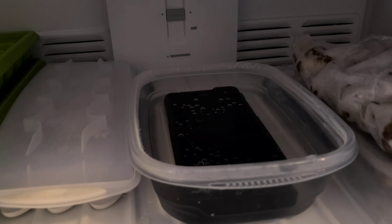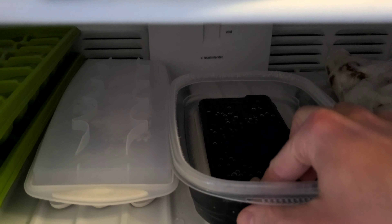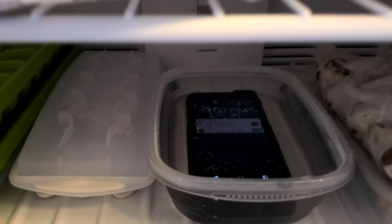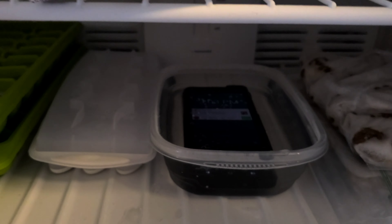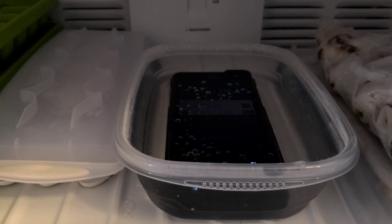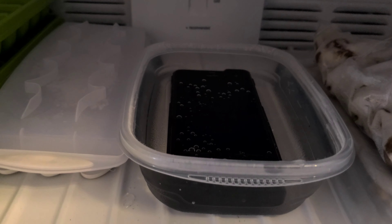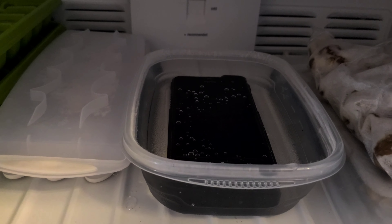It's now a little after three o'clock, so it's been about an hour. Let's check it out. Lots of bubbles — same air bubbles. Can I push the button and get it to turn on? The water's getting nice and cold. Look at that — it is definitely still working. I got some sort of notification. We're just going to keep letting this puppy freeze, hopefully get nice and frosty cold, and we'll have to chisel it out — but will it survive? I hope so.